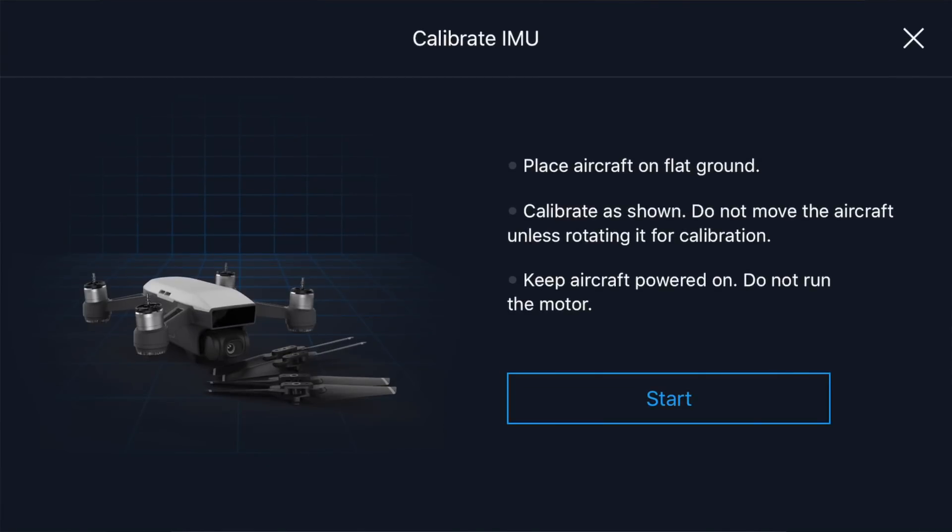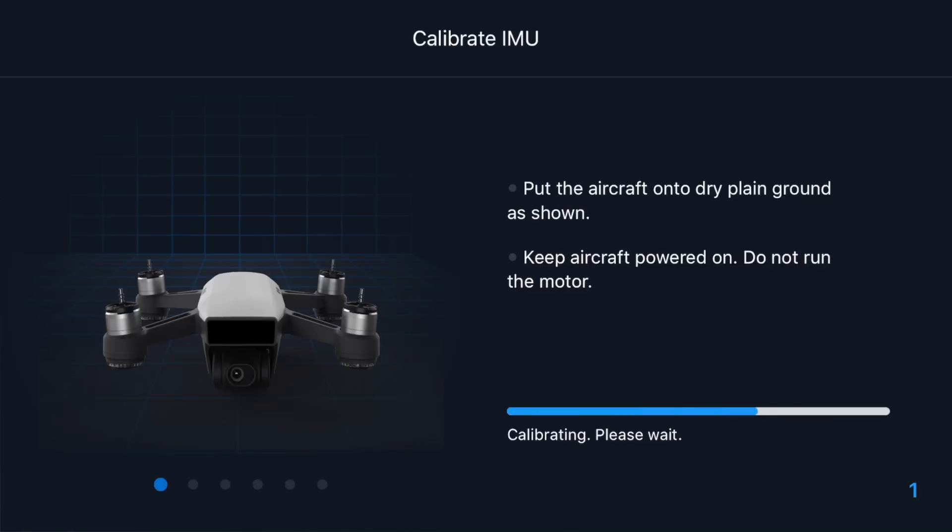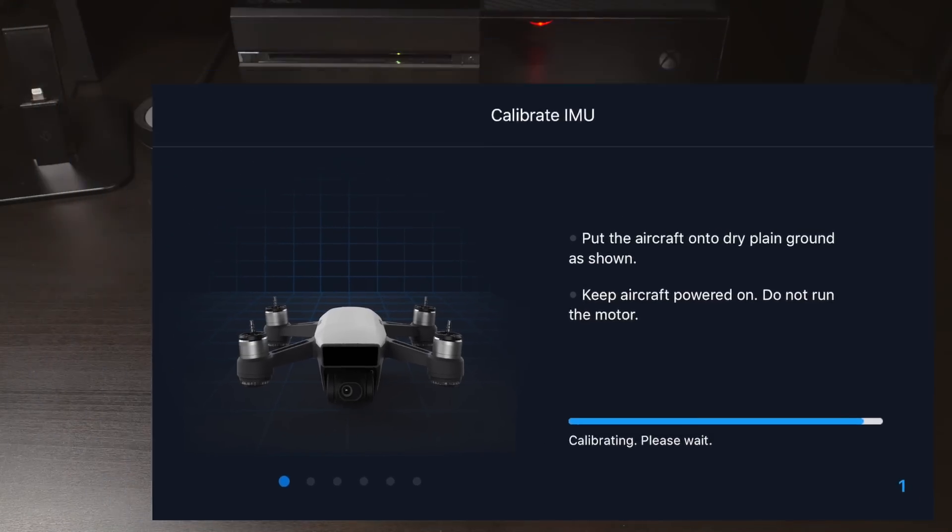Looking at the picture, they recommend taking off the propellers, but I've found that this works fine with them on. Once you're ready, begin the calibration and follow along with the pictures included or what I show you in this video.